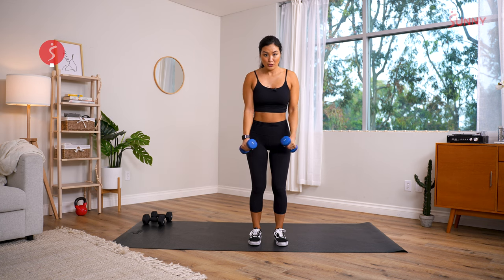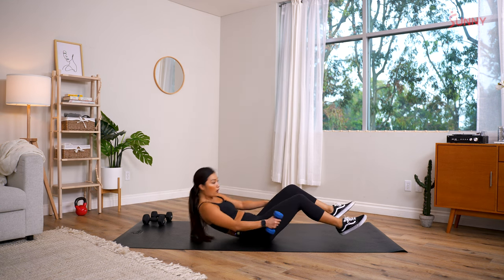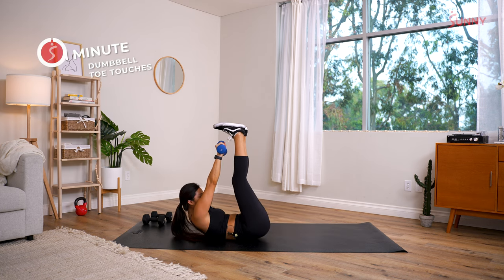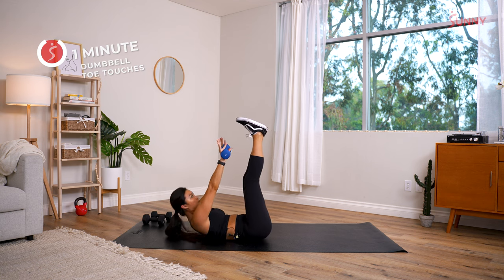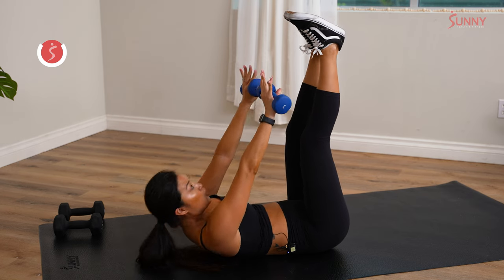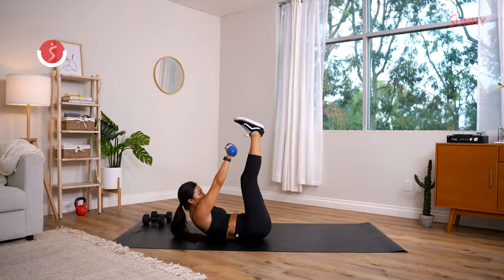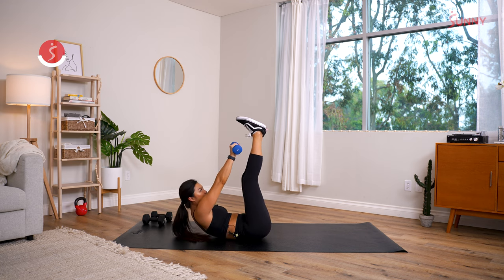Last exercise: dumbbell toe touches on the floor. Leg straight out, dumbbells up — toe touch! Your butt might come off the floor just a little bit — you really want to reach the dumbbells up to your shoes. If you're not as flexible and can only touch your knees, that's totally fine too. As long as you're doing your best and showing up, that's all that matters.